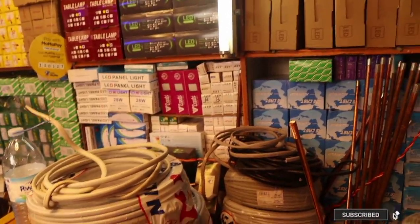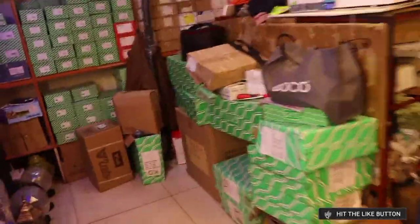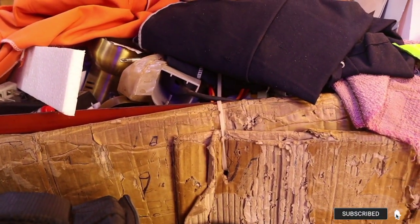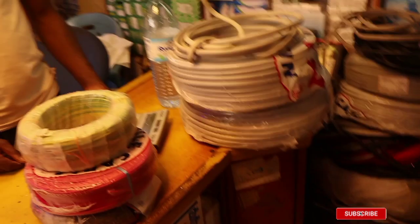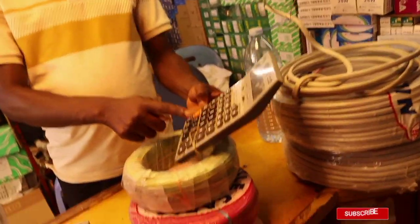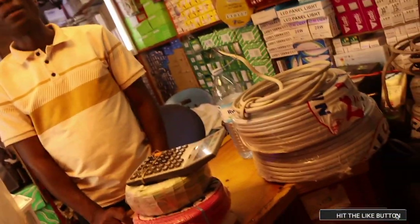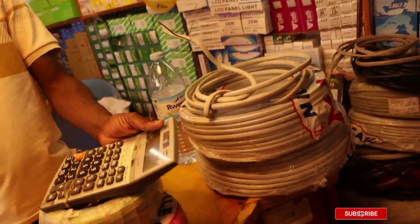Four millimeter is the one for water heaters and that will cost you 4,000 shillings per meter. It seems cheaper, but remember — the secret is not big — you need three of each, that's why the prices look lesser. So if you want four millimeter, you pay 4,000 times three, which is 12,000 per meter for you to have a complete meter. Twelve thousand for three wires.